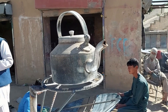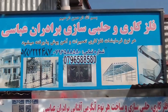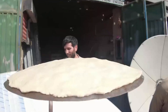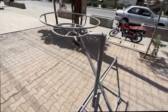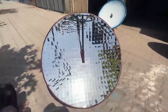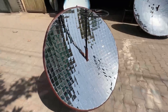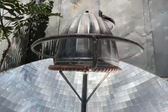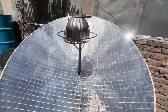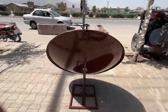At the heart of the Afghan solar oven lies its parabolic design. Much like a satellite dish, the oven features a curved, inward-facing surface. This shape plays a critical role in capturing and concentrating sunlight onto a single point where the cooking pot sits. The parabolic shape acts like a giant mirror, reflecting and converging the sun's rays to create an intense heat zone, proving particularly efficient even in areas with less intense sunlight.